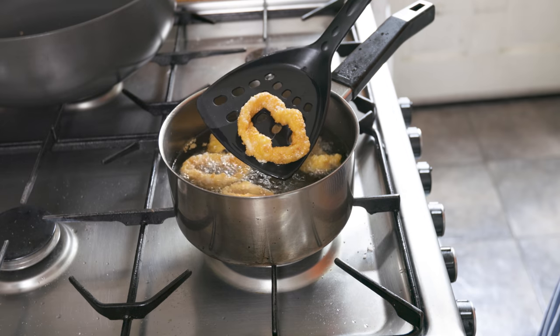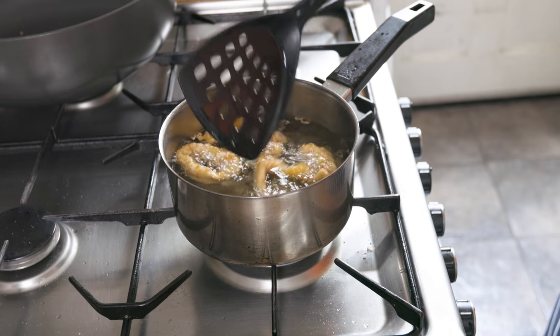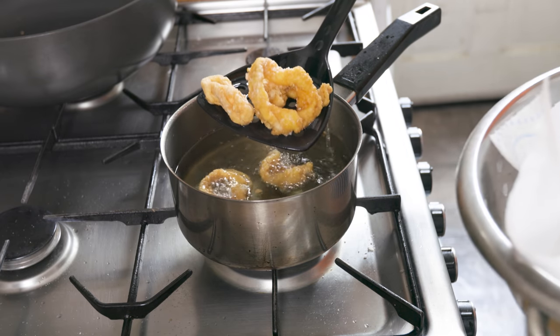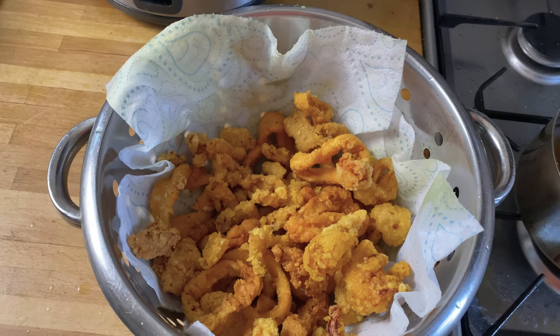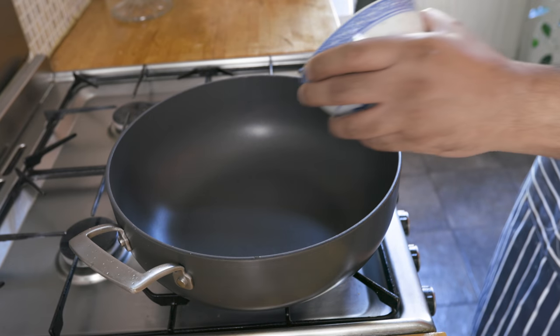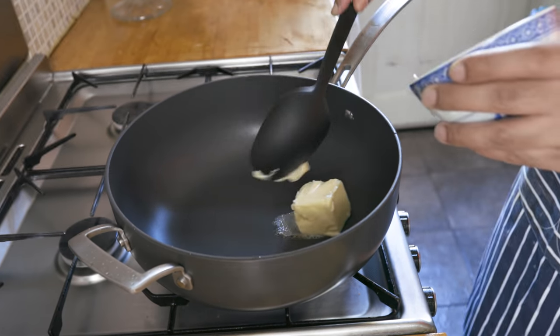Fry your cuttlefish pieces in small batches until golden. Once all of them are fried, add your butter to a pan and melt.